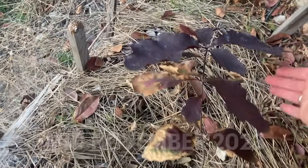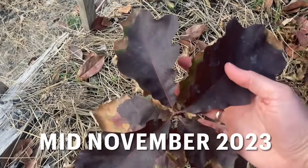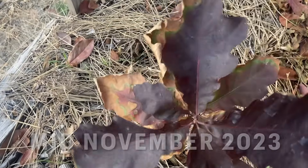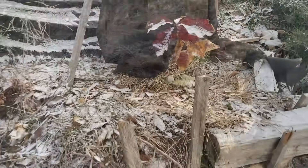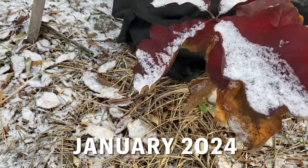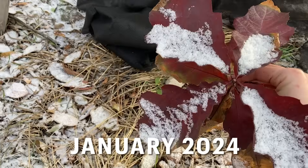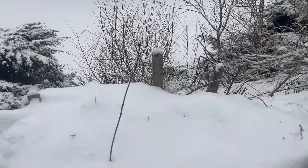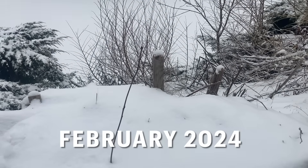Otherwise the water just slides straight down the hill — even the mulch — so the retaining wall is designed to last a couple of years until the roots expand all over the hillside. And this is it one year after collection, so it's a pretty cool feeling to know that you collected it yourself, germinated it, and now it's a little seedling in the ground somewhere.